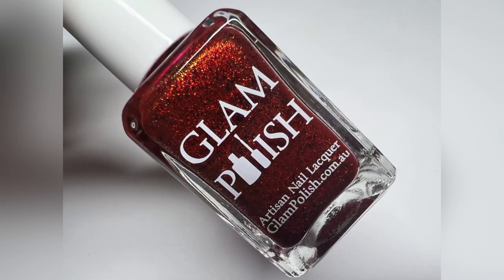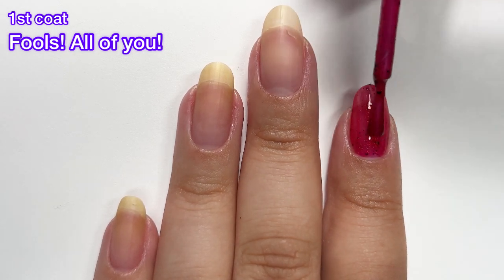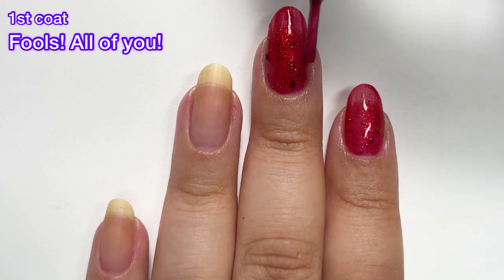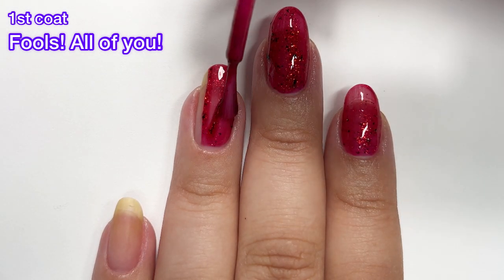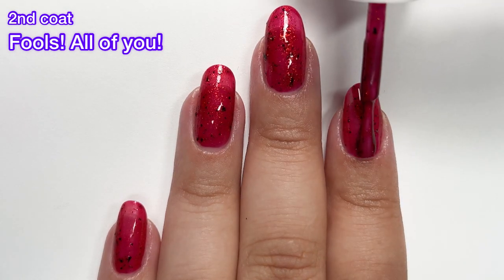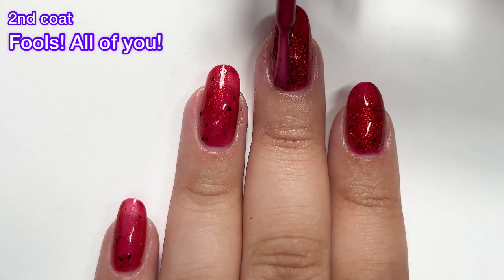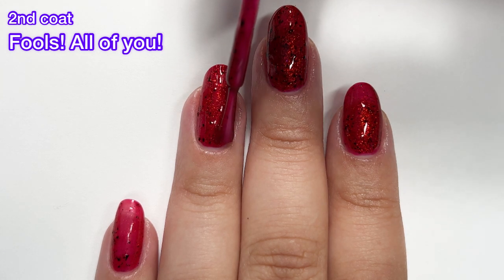Next up we've got Fools, All of You, described as a crimson jelly with aurora shimmer and black flakies. I love this one — this screams Halloween to me. It actually reminds me of a polish that Jess from Jess Face 90 created called Be Positive. It looks bloody and I love it. It's funny that I enjoy these kinds of polishes because I am not a Halloween person — we never celebrated Halloween growing up — but when it comes to Halloween nail polish, I cannot get enough. I'm really excited for September's Polish Pickup because we're going to get such great Halloween polishes. Look at how gorgeous this polish gets on that second coat — I will definitely be wearing this for Halloween.